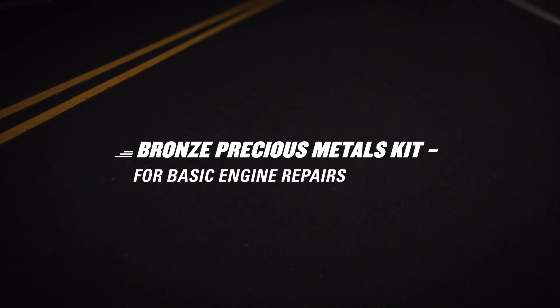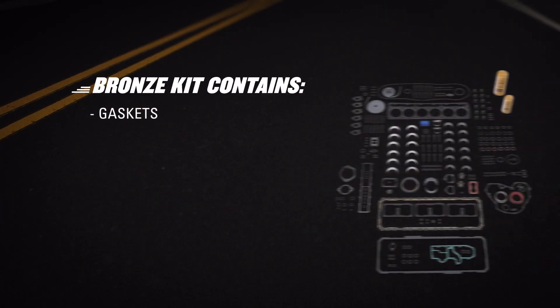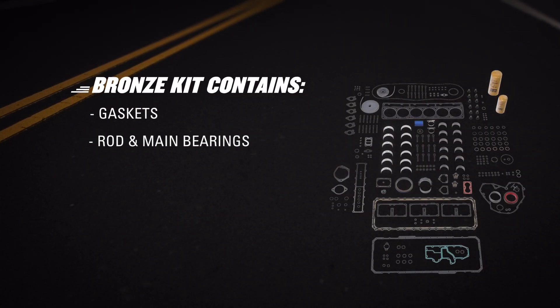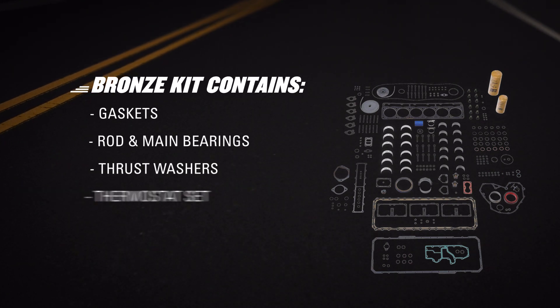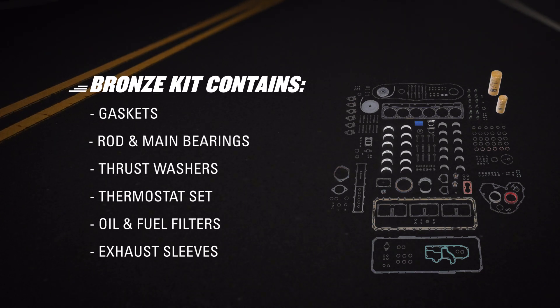First, let's check out the bronze kit. It's a low-cost repair option with no core charge or exchange, containing all new CAT components. You'll find gaskets to reseal your engine and stop any leaks. You'll also get rod bearings, main bearings, thrust washers, a thermostat set, oil filter, fuel filter, and new exhaust manifold mounting hardware. The bronze kit is designed for a basic engine repair.